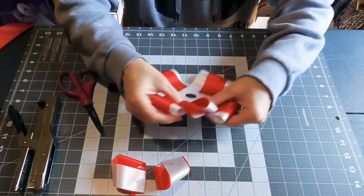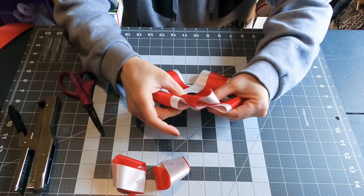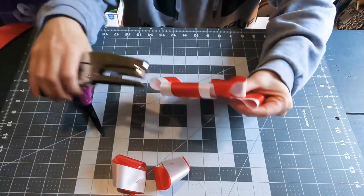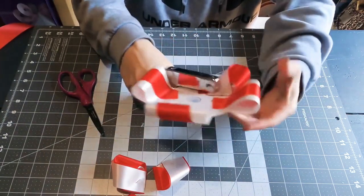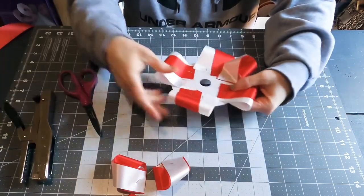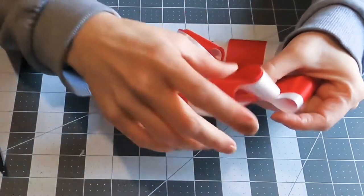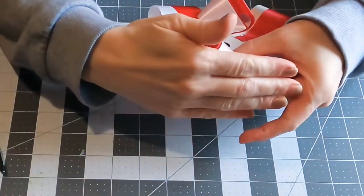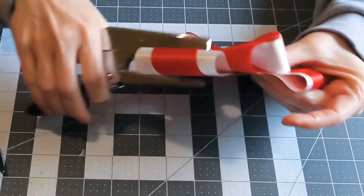I'm going in between those big loops, making sure I'm attaching the twisted loops evenly between them — not too far up and not too far down — and giving them two staples. I'm using my hand as a guide on how far out they're going. I'm making them go out just a little bit further than the loops, so they kind of have a point there.